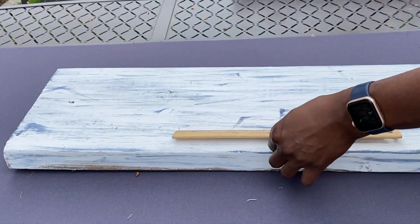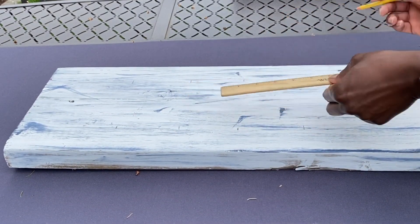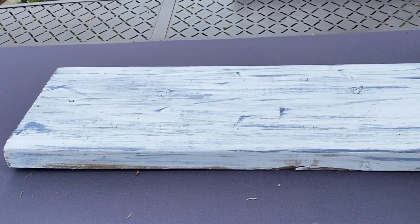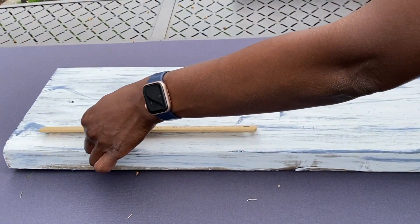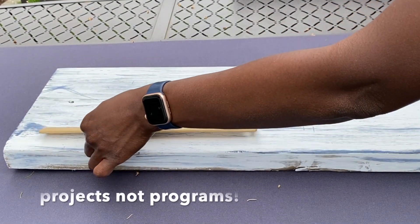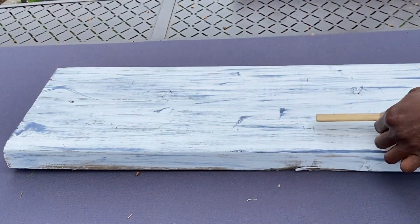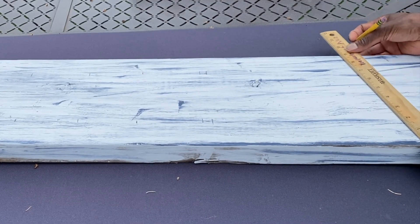As you guys know I recently received a Cricut machine, and I had a video — my last patio video — where I did a tutorial on beginner Cricut programs. If you have not watched that video I will link it in the cards and also leave a link in the description so that you can enjoy that amazing video.